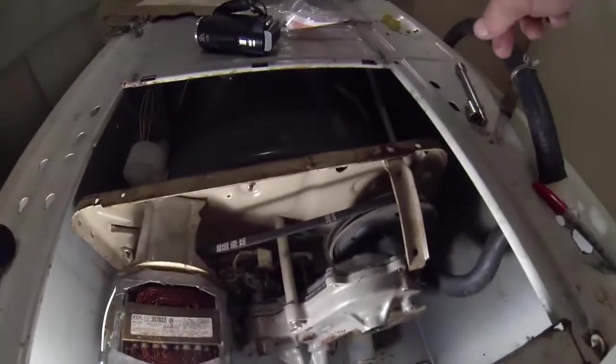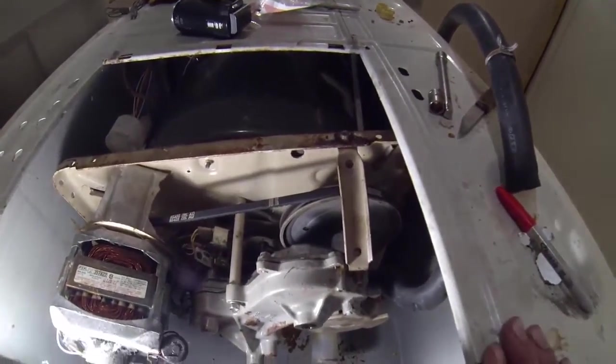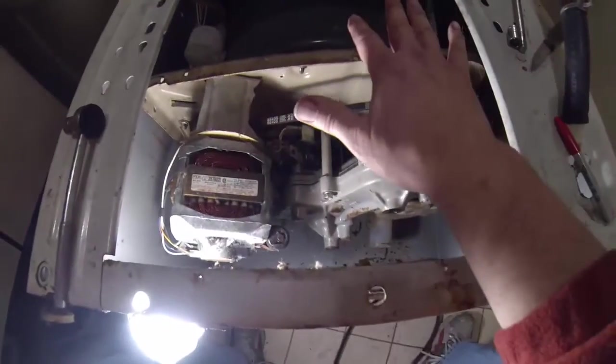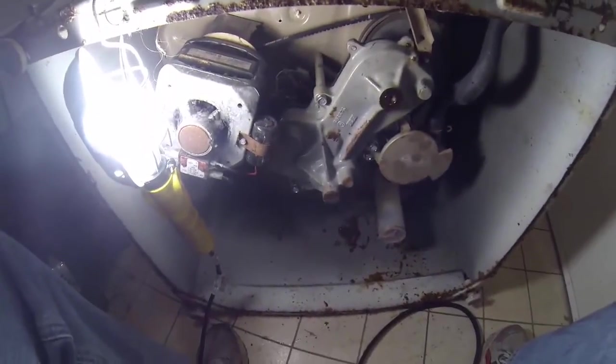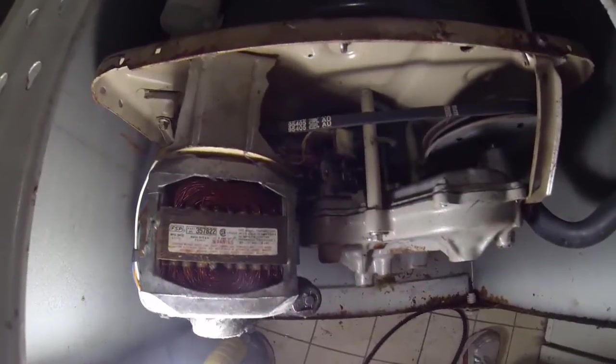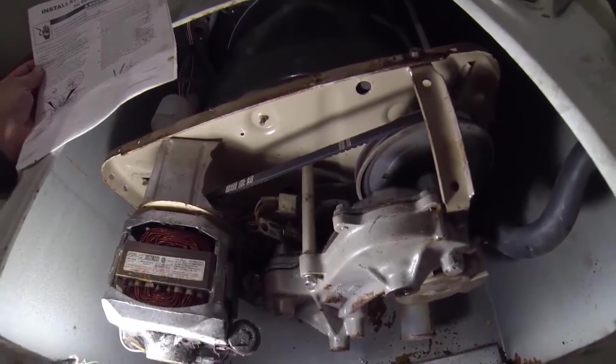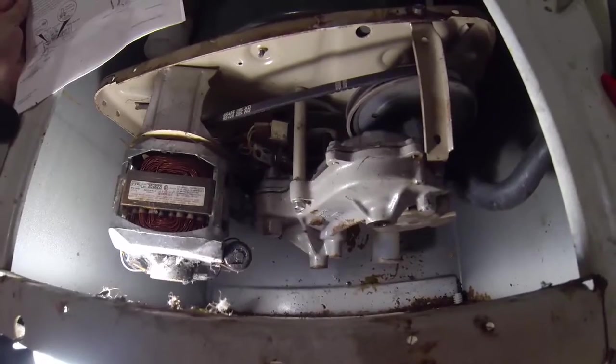The first thing you want to do is disconnect the power. Turn off the water and then disconnect the water hoses. Then lay the machine down and take the back cover off so we can see in the back and in the bottom. Following the instructions: first, disconnect the power; second, turn off the water supply; third, disconnect the hoses and lay the washing machine on its front.